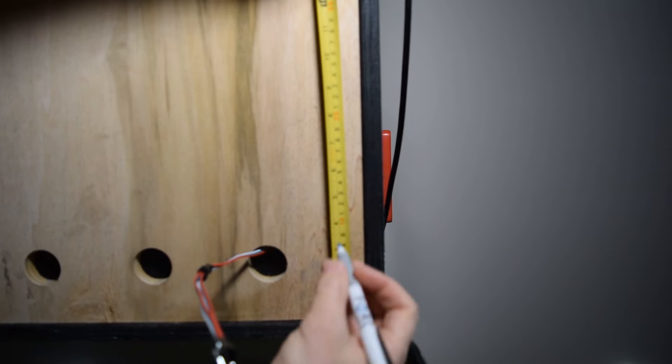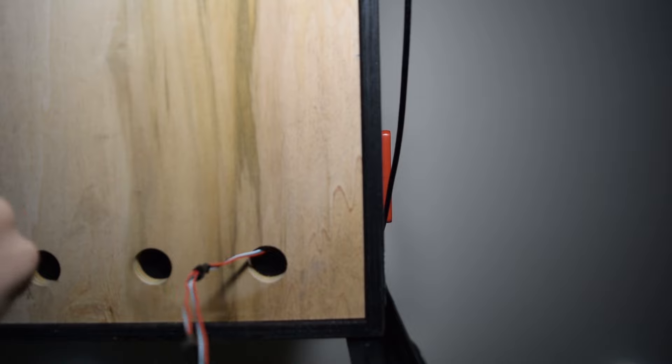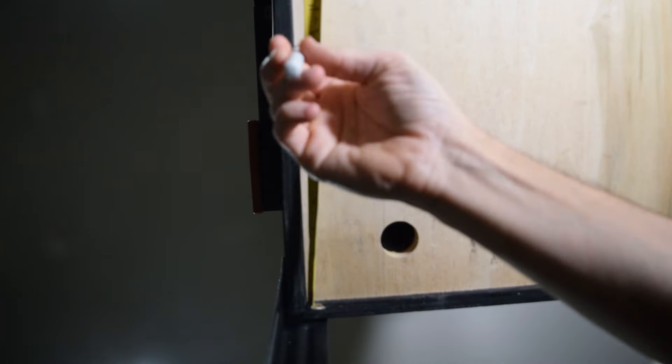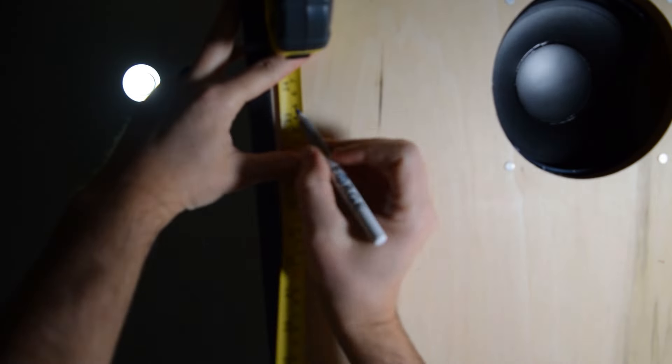Now it is time to install the mounts for the LED strips that will go under the pinball machine. The mounts for the channeling will be placed about 10 inches and 33 inches from the back of the pinball cabinet. Grab a tape measure and mark these locations on both sides of the bottom of the cabinet.